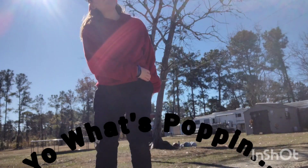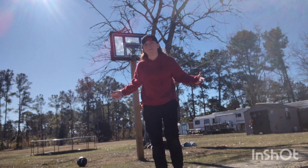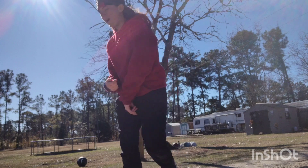Yo, it's poppin everybody, welcome back to another banger video as always guys. Today is going to be a lit video because we're playing basketball, as you guys can see. Let's get right on into the video.